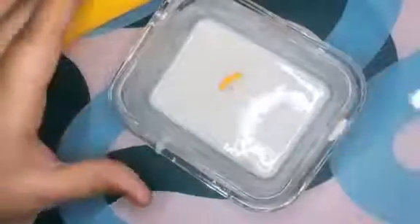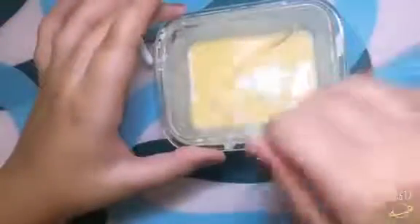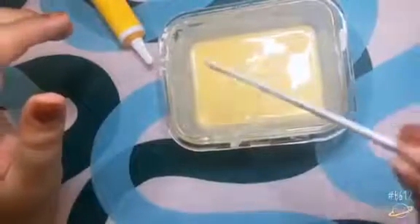So now I'm going to mix in the yellow. Now I have this really pastel yellow. And then I'm going to divide the yellow, and I'm going to add a little bit of blue food coloring and then it will be green.